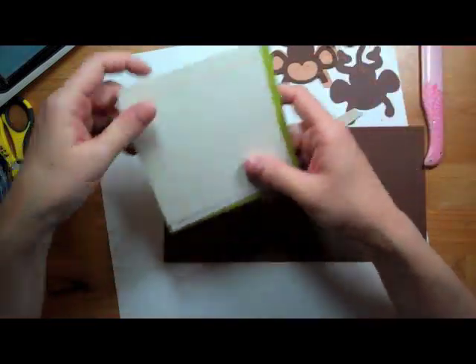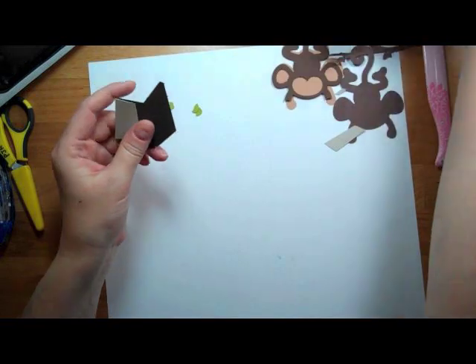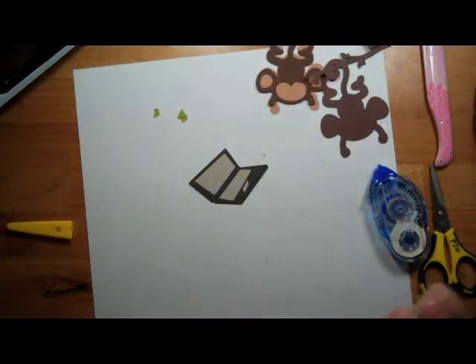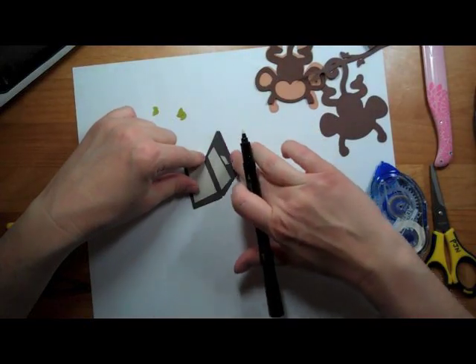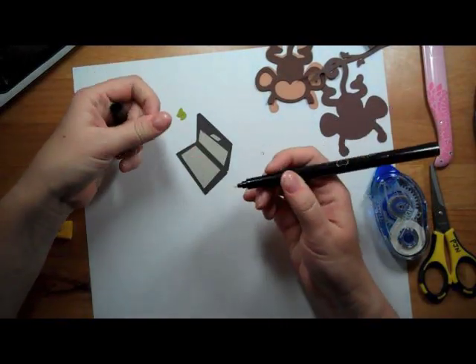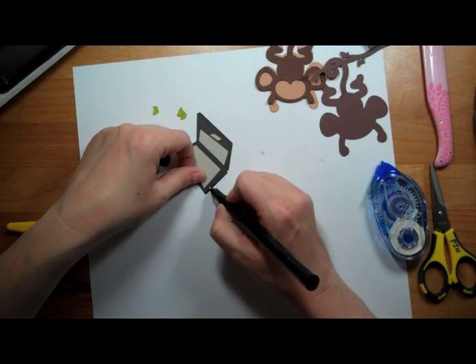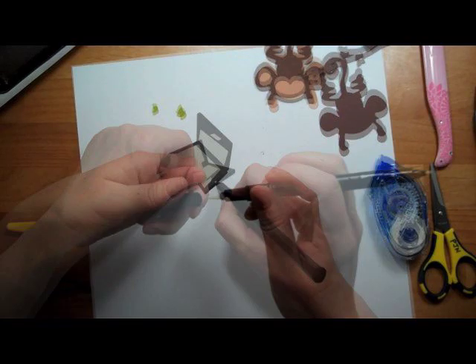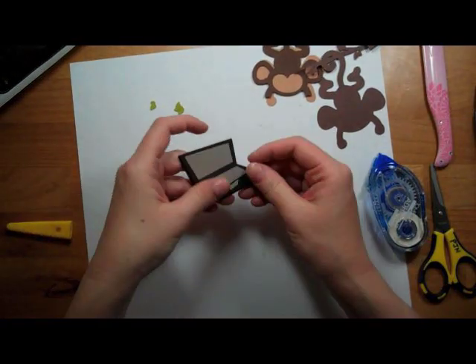This is going to be a really super simple card so let's start putting it together. On the edges here is supposed to be like the side of the laptop and I'm going to use my Versamark pen and just color that in — it's just going to make it a little bit darker. So that's my laptop, it's all done.